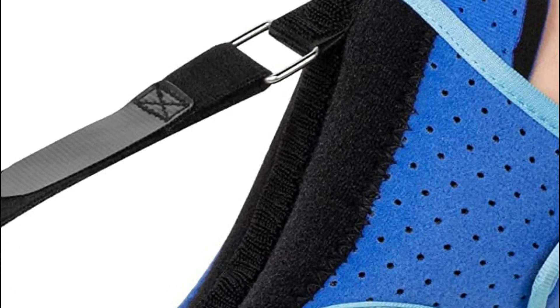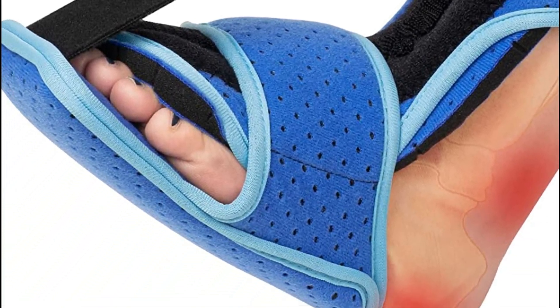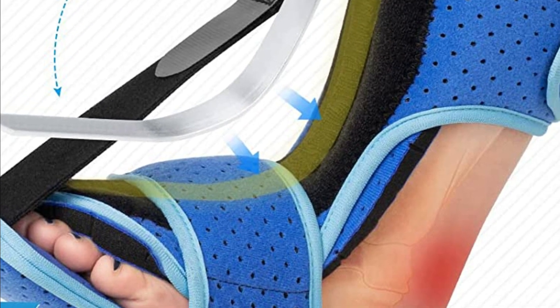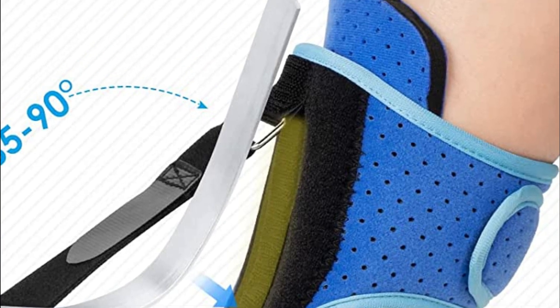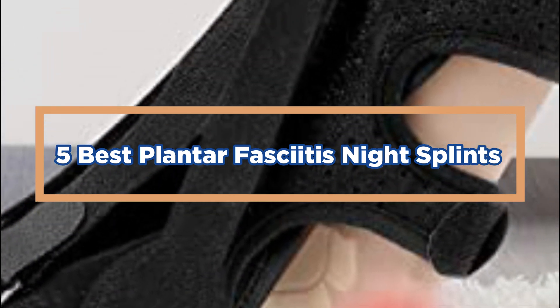This sock-like night splint is lightweight and comfortable to wear. It features a strap that wraps around the calf, attaching to the toes. The Strasburg sock keeps the foot in a stretched position, reducing morning pain and discomfort. In today's video, we will show you the top 5 best plantar fasciitis night splints, so let's get started.